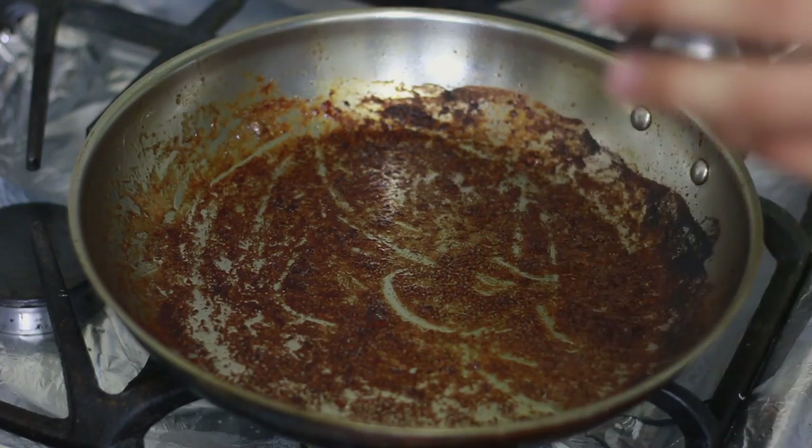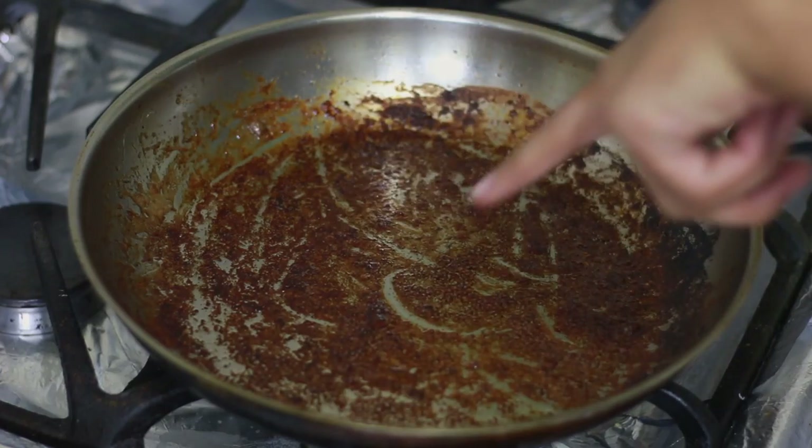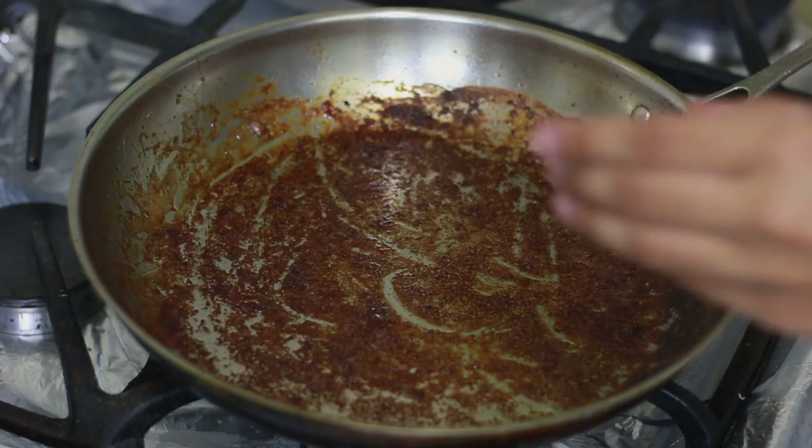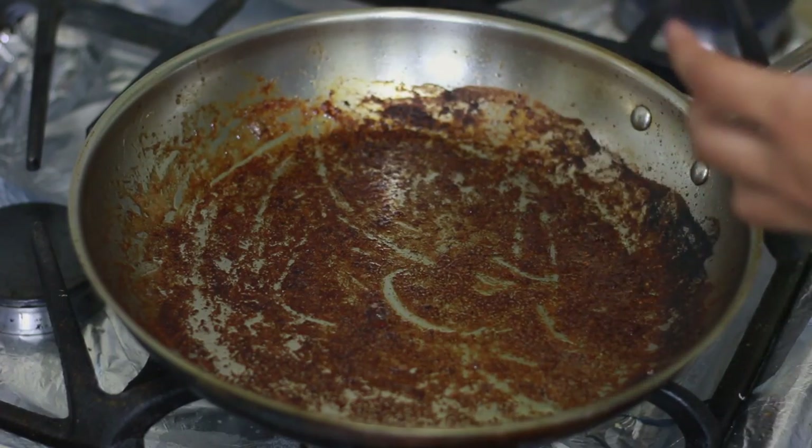You're gonna cook that for three to five minutes. The reason we have some burn bits in there is because of the meat — we cooked it on high heat.